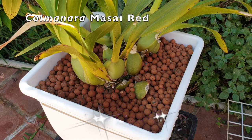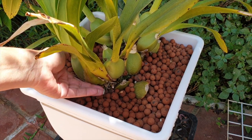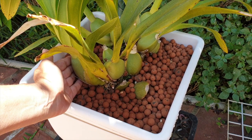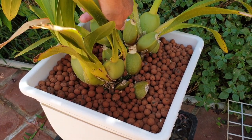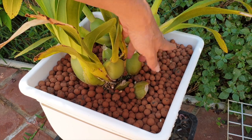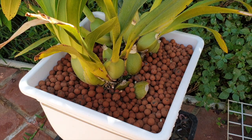We're looking at my Kolmenara Masai Red. I want to show you how deeply I buried the back pseudobulbs when I first got this orchid and put her into this pot, about two years ago. She is a massive orchid — look at the size of these bulbs, like a medium-sized guava. See how deep the back bulbs are in the media — back here as well — and in two years none have rotted.